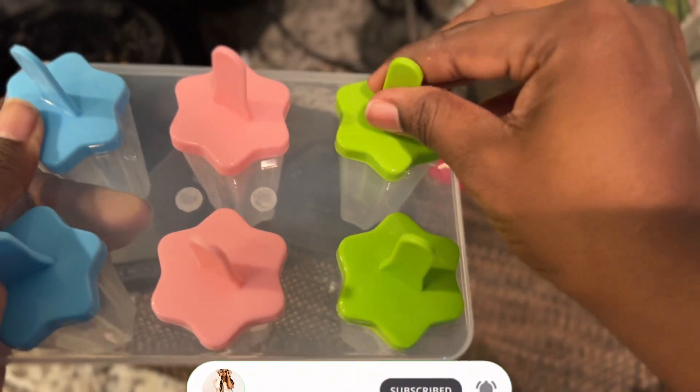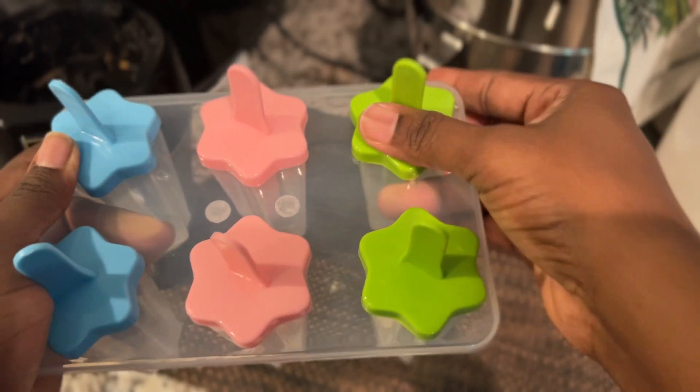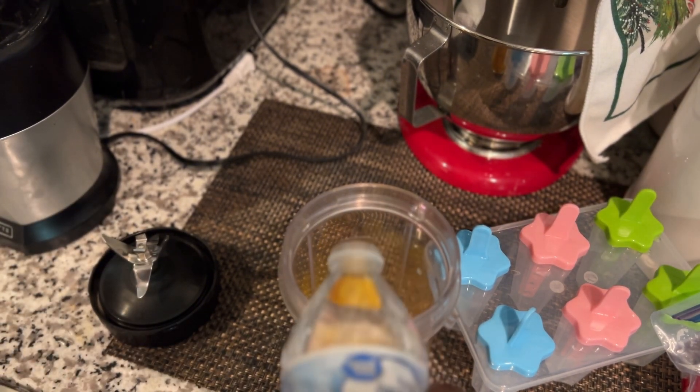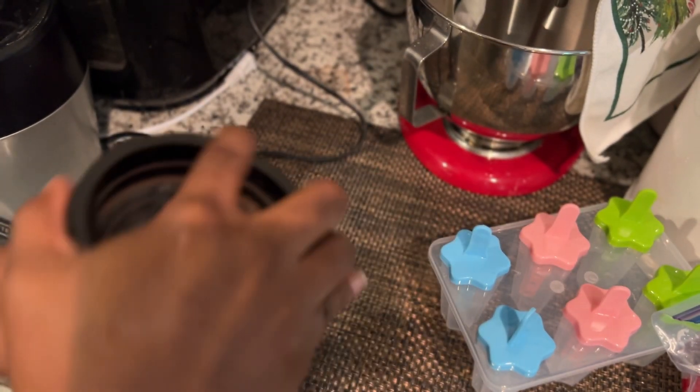These are the molds for Pup-sicle. My husband and I, we don't give our son processed sugar. We don't want to give him too much processed sugar, so we tend to give natural fruit juices and Fruitsicles without sugar.